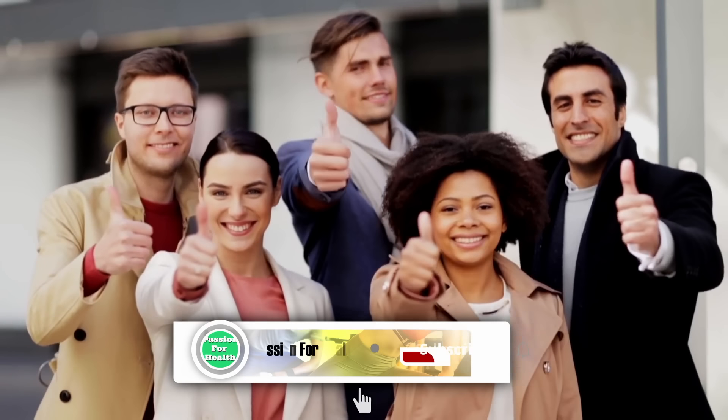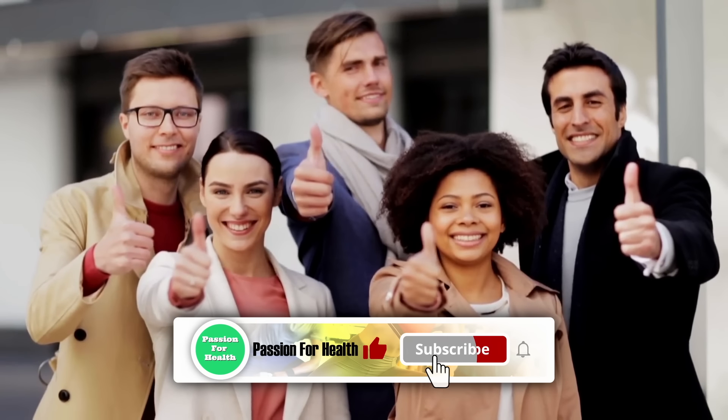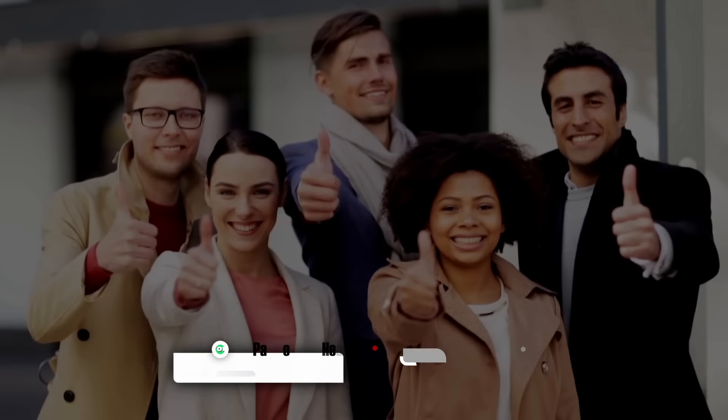If you enjoyed this video, don't forget to hit the like button and subscribe for more of our content. Thank you for watching. We'll see you next time.